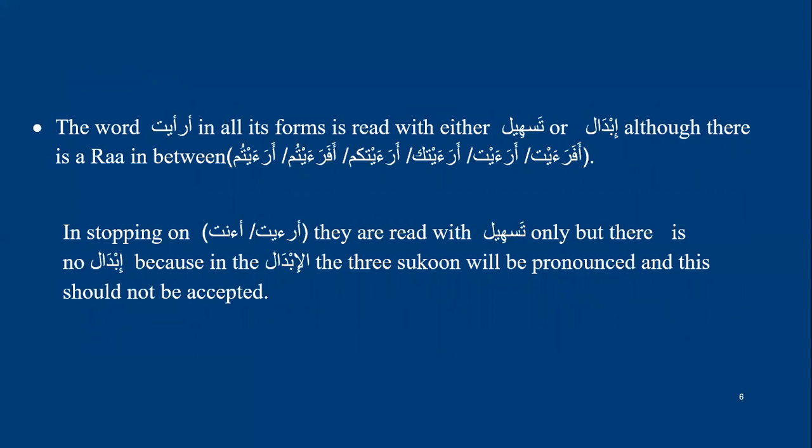In the words a-ra'ayta in all its forms — a-ra'ayta, a-ra'aytum, and so on — Warsh reads with either tasheel of the second hamza, saying a-ra'ayta, or makes ibedel of the second hamza. Although there is a ra between the two hamzas, he still has two ways: either reading with tasheel or reading with ibedel.